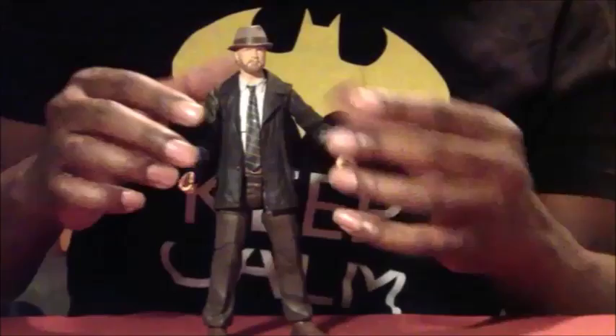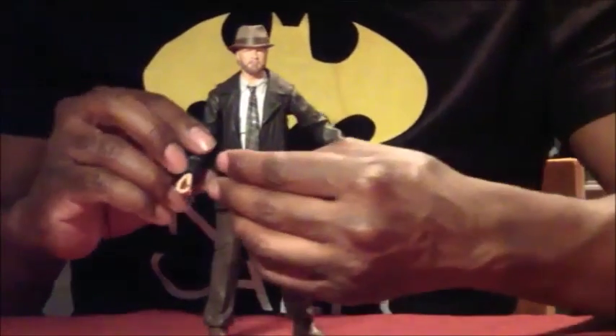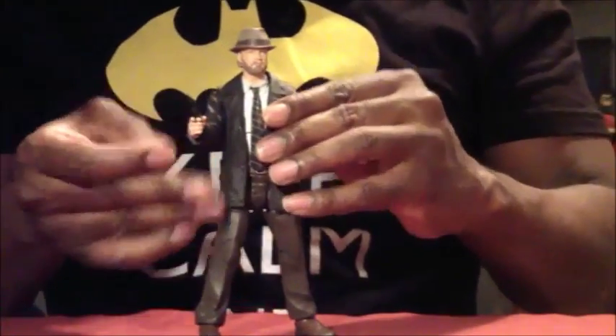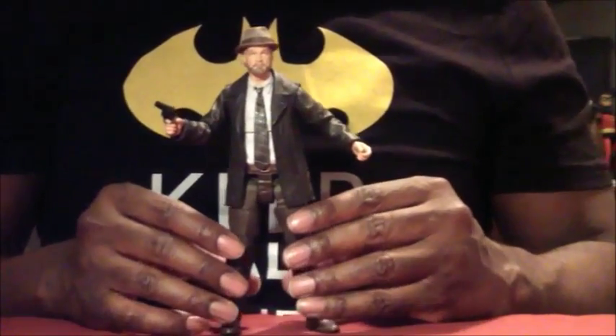He doesn't come with interchangeable hands, which I thought he might, but then again he doesn't come with that many accessories that you'd need to change his hands. The gun goes back in really nicely. It would have been cool to have a holster, but I'm sure you can stick it inside his jacket if you wanted to.